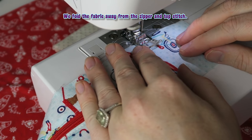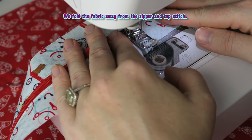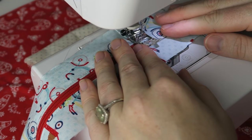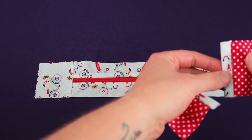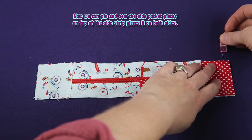We fold the fabric away from the zipper and topstitch. Now we can pin and sew the side pocket pieces on top of the side strip pieces B on both sides.